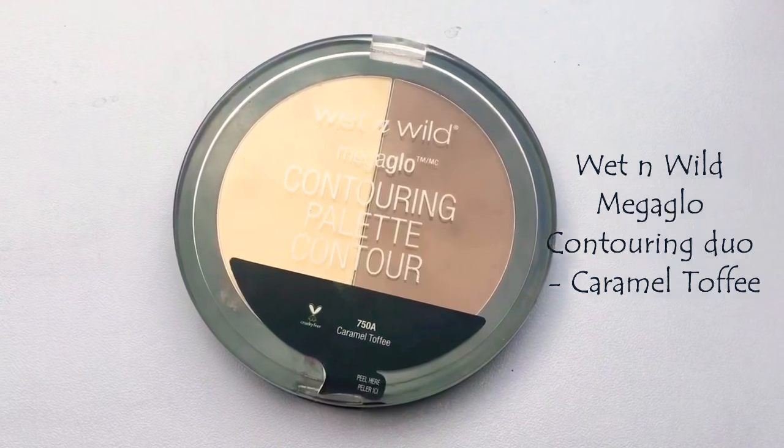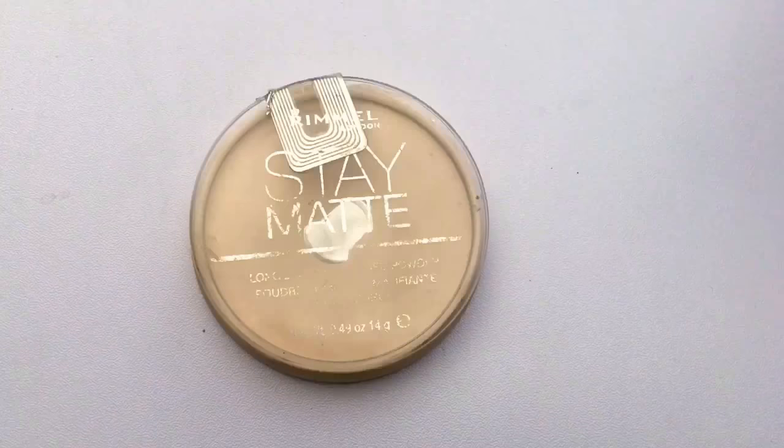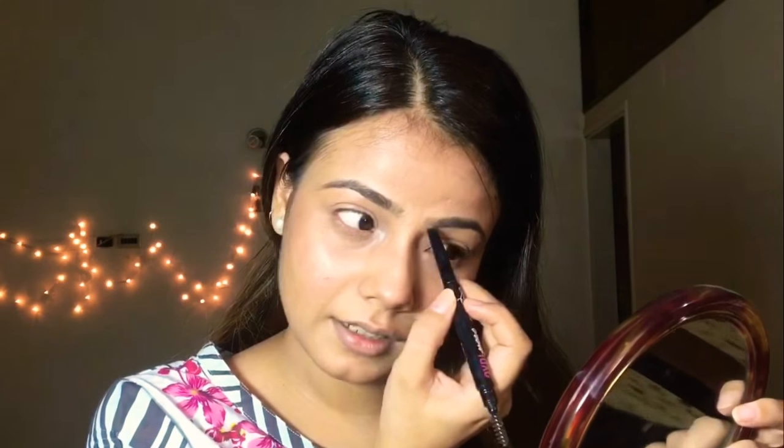I really want to brighten up my under eye so I'm taking Wet n Wild Mega Glow Contouring Palette in shade Caramel Toffee, using it with a brush and lightly dusting it on. Now I'm using Rimmel Stay Matte powder in shade transparent with the same brush. The good thing about Stay Matte powder is it mattifies you but doesn't look powdery on the face. For brows, I'm using Luscious Luxie Brow Pencil in shade 08 — just filling in a bit.